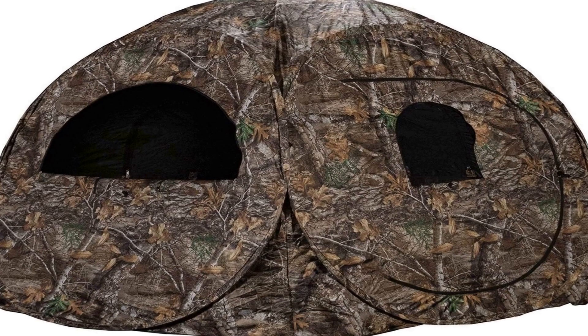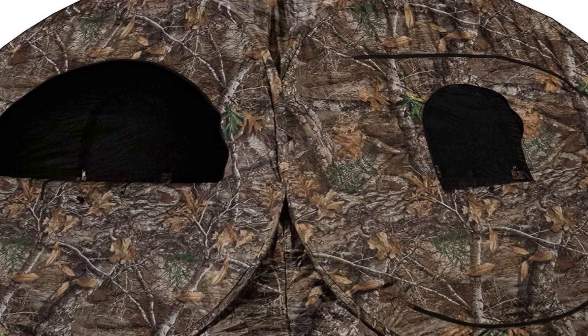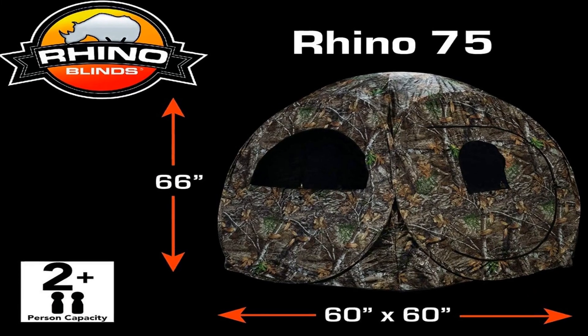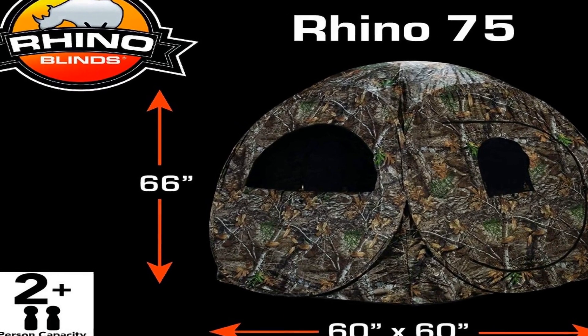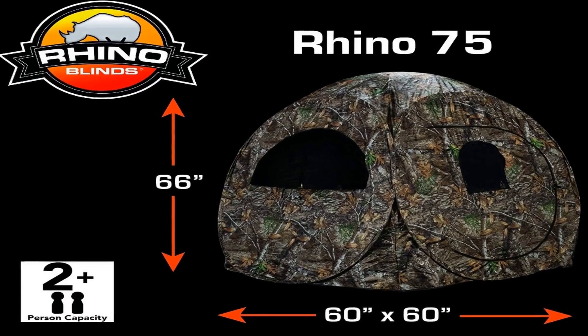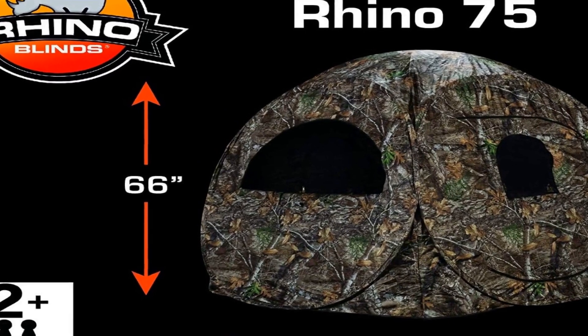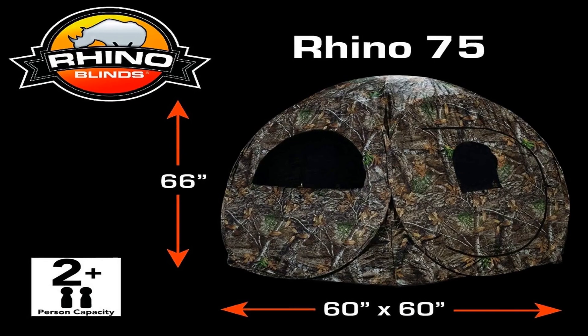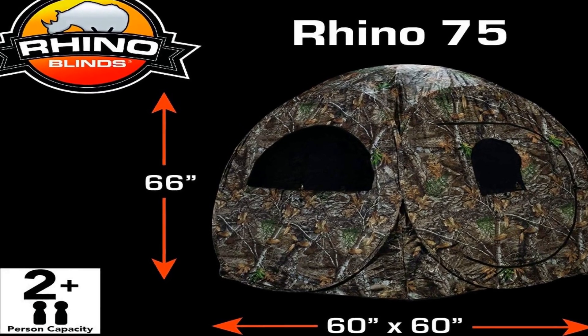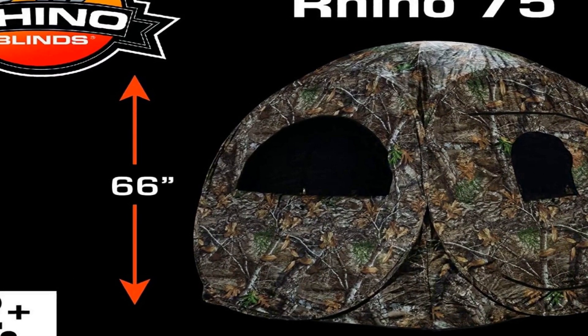The number 1 on the list is the Rhino Blind R75, which fits 2 people and has a 66-inch center height with floor space 60 inches by 60. Constructed of a true 150-denier polyester — 150-denier thread in both the horizontal and vertical weave. Rhino blinds are easy to set up and take down, accomplishable in as little as 60 seconds. Rhino blinds give you the confidence to set up your blind and leave it for days without worry, allowing your blind to become one with the surrounding habitat.